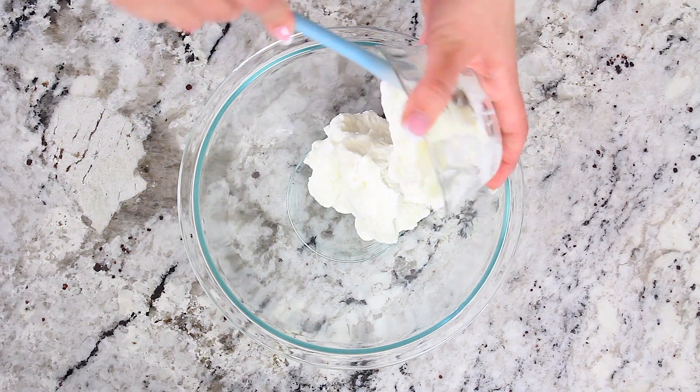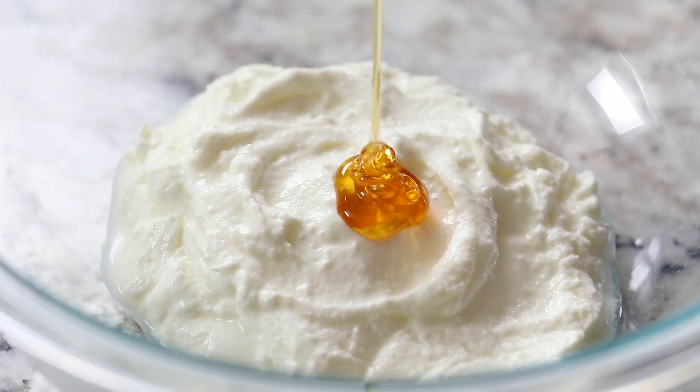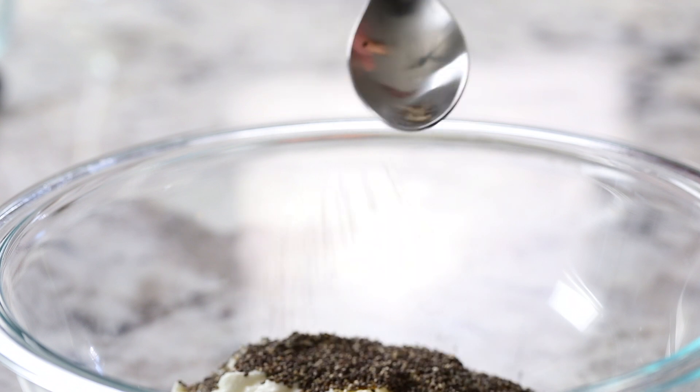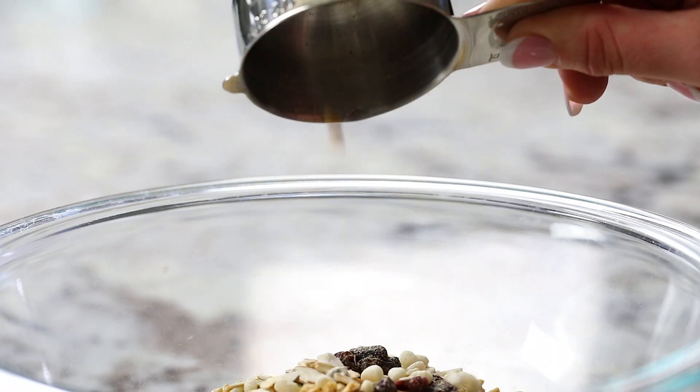Let's get started by adding 1½ cups of plain Greek yogurt into a medium bowl. Then add 3 tablespoons of honey and a tablespoon of chia seeds. Now add ¾ cup of muesli to the yogurt.